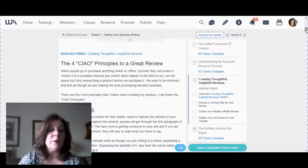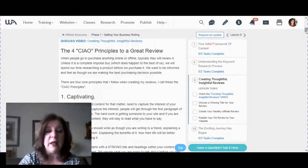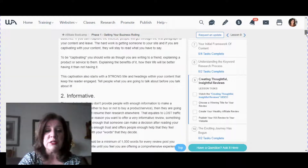Kyle talks about the four CIAO principles of a great review — the things it should contain. Number one: it should be captivating. There should be something interesting about it — an interesting perspective, an interesting headline — something that draws people in and makes them want to read your review.